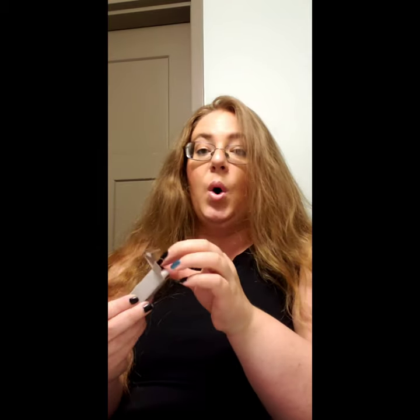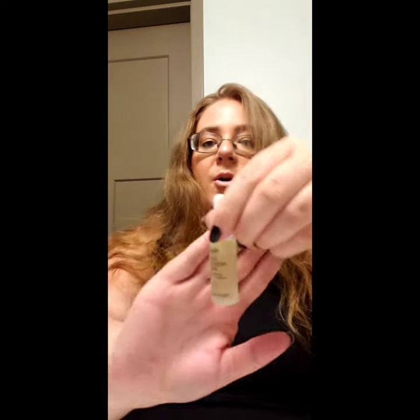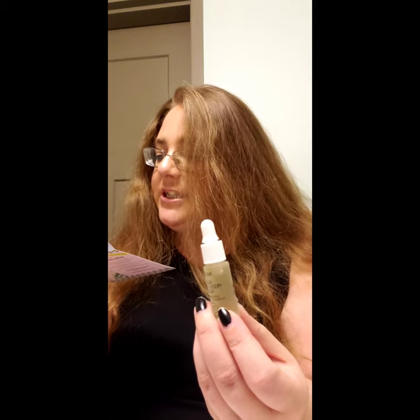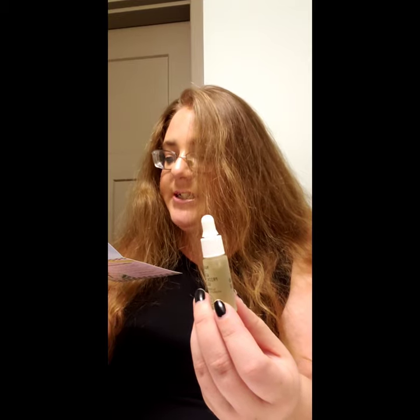Oh my gosh, I love Youth to the People! And it's like a dropper — what is this?! It says Maki and Aki Prickly Pear Goji Super Berry Hydrating Glow Oil — it's a facial oil! I am so excited. I love Youth to the People and on top of that it's a face oil, and I don't get many of those. It says this one seals in hydration using prickly pear and squalene oils to protect your skin from drying effects of winter weather, plus a dose of antioxidant-rich berries to up your glow.